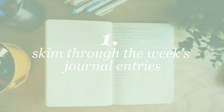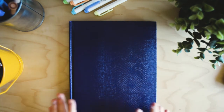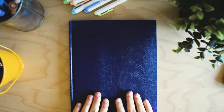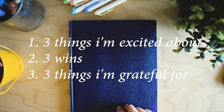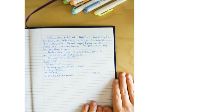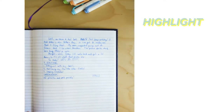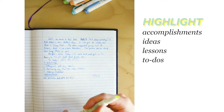The first step is to skim through the week's journal entries. I journal every morning and evening during my routines — probably 15 to 20 minutes at a time. In the morning I write three things I'm excited about for that day, and in the evening I do three wins, three things I'm grateful for, and one improvement for the next day. I read through all of these entries and take a highlighter to mark whatever looks important — big accomplishments, ideas I came up with, lessons I learned, or to-do's I forgot to put in my planner.